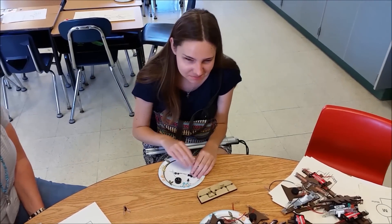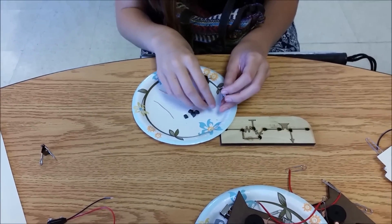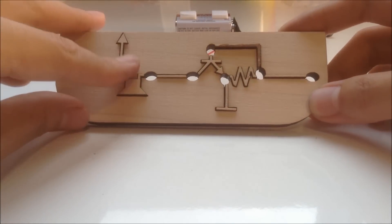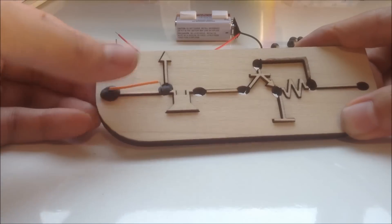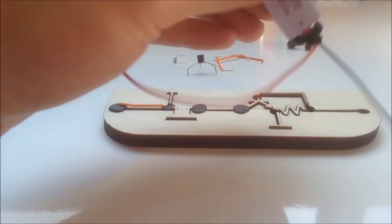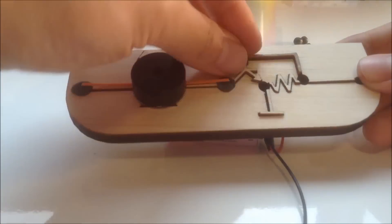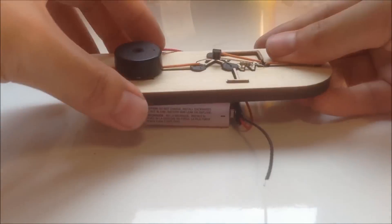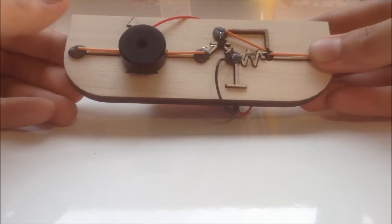Soldering and breadboarding can be tough to teach in a classroom environment. I want to see if I can design a more accessible kit with conductive tech that simplifies circuit construction. So this circuit stick has raised symbols and holes — you put conductive material in the holes and then you can plug components into the board above the symbols and build a circuit. The circuit stick beeps when you touch both ends and complete the circuit with your body.